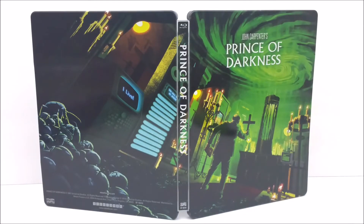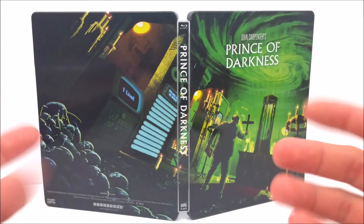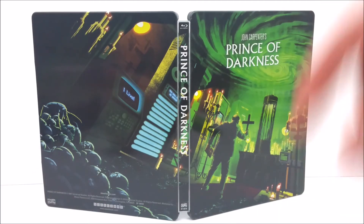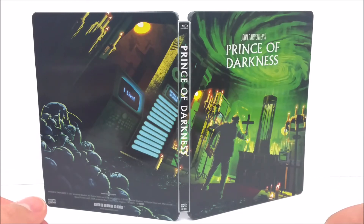If you guys haven't picked any of these up, you probably should now. Remember to like, comment, and subscribe. Leave me a comment down below and maybe tell me what your favorite John Carpenter movie is, and what movie you guys want them to release in these John Carpenter collectible Steelbooks. Hit that bell notification button to stay up to date with our videos, because there's going to be more coming out soon. And smash that like button and remember to subscribe.